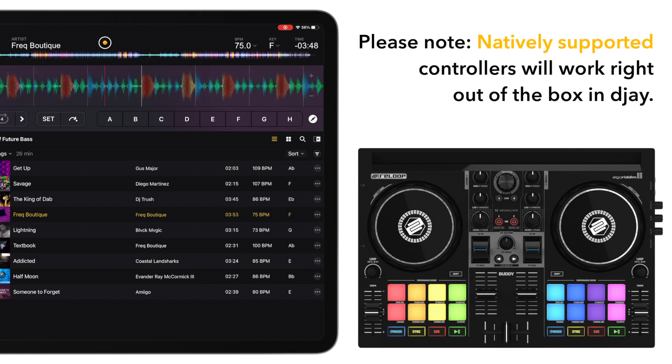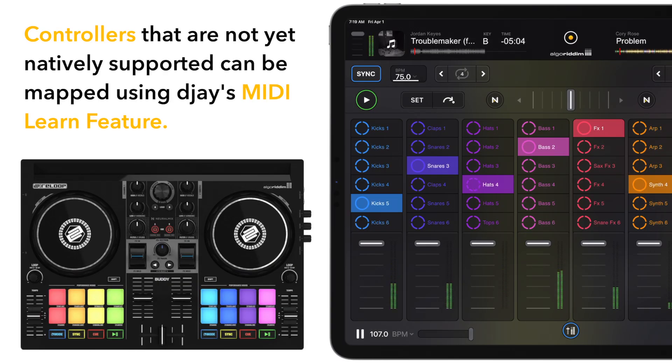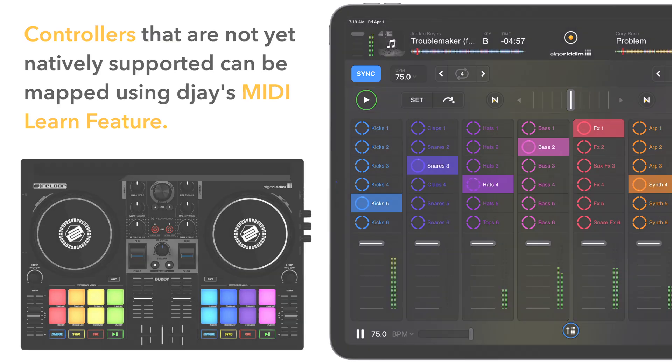With controllers that DJ natively supports in the app, such as the ReLoop Buddy shown in this video, you will be able to start DJing immediately as the controller has already been mapped accordingly. Controllers that are not natively supported can be mapped using the MIDI Learn feature in DJ, but we'll go over that in a future video.